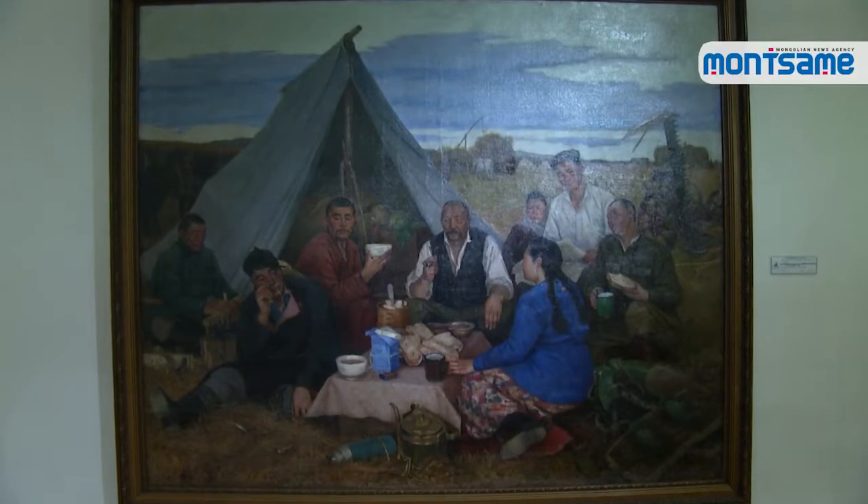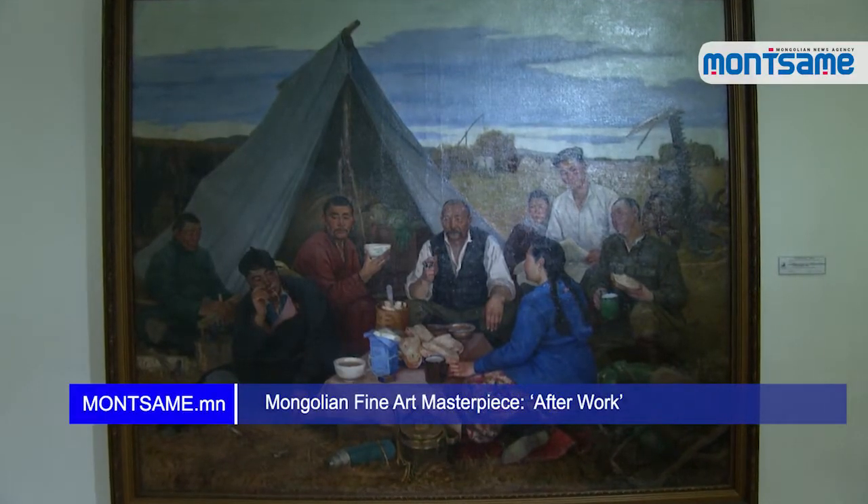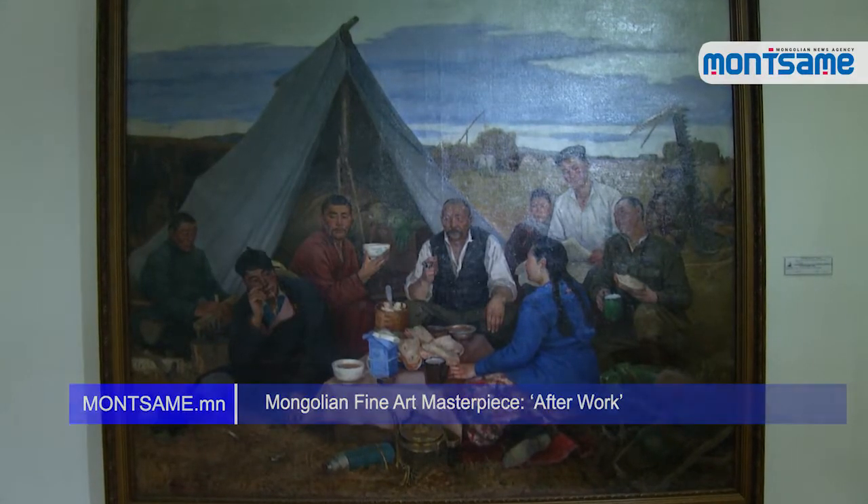Montsame National News Agency, in cooperation with the Mongolian National Modern Art Gallery, is presenting a series of Mongolian fine art masterpieces.